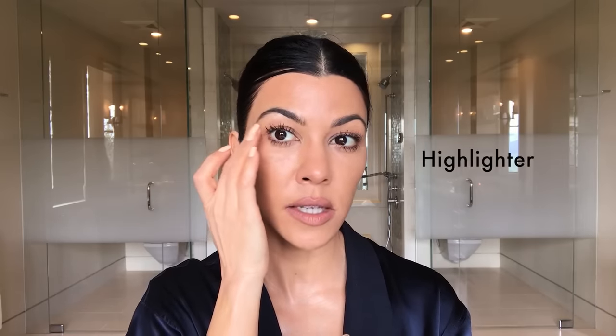This is luminizer. Sometimes I'll put the tiniest touch on the sides right here, but I am not a fan of the crazy contour and highlighter look — that whole thing is not my vibe. That's it! Thank you for watching. I hope you learned something about natural beauty. Bye, guys!